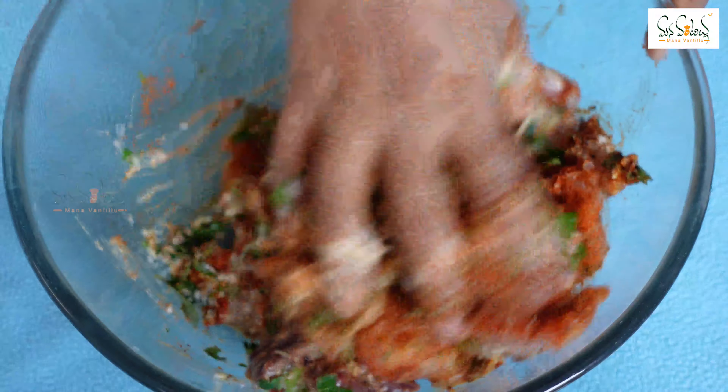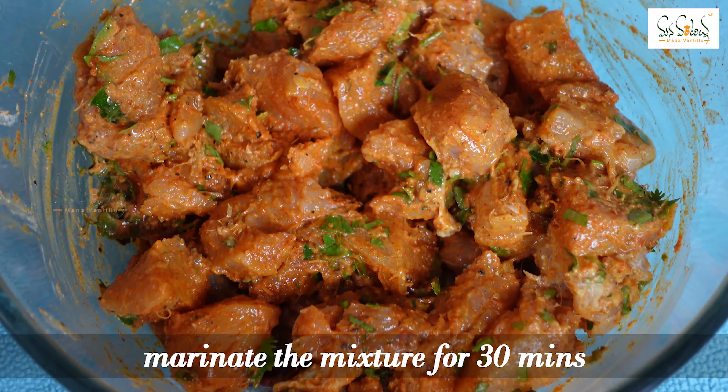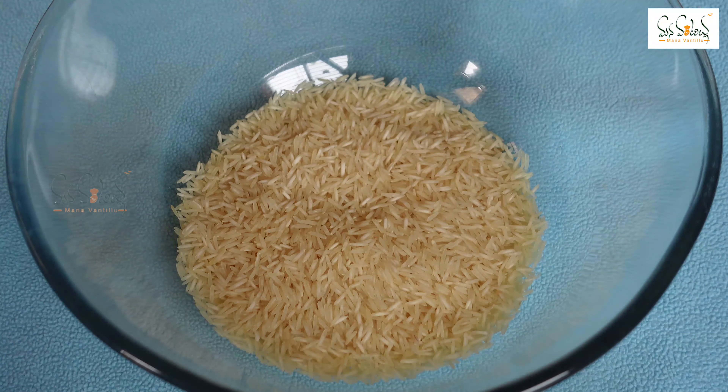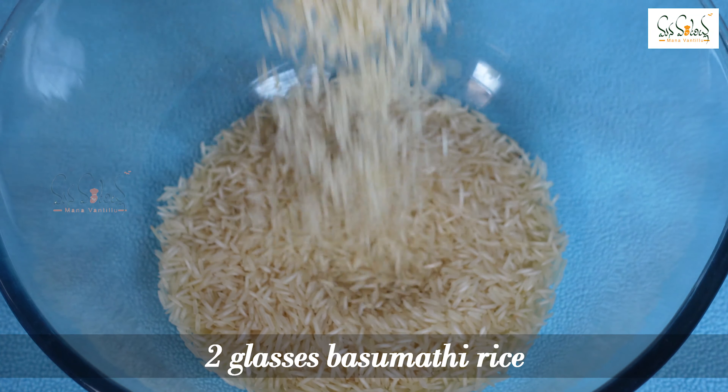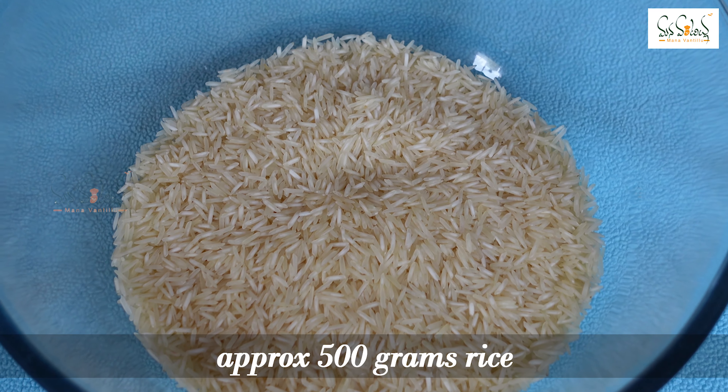I will add some chicken pieces and marinate them for half an hour. I will also add two glasses of basmati rice — about 500 grams of basmati rice.